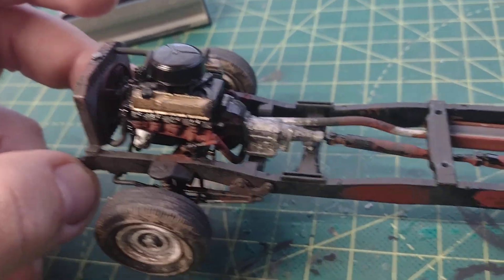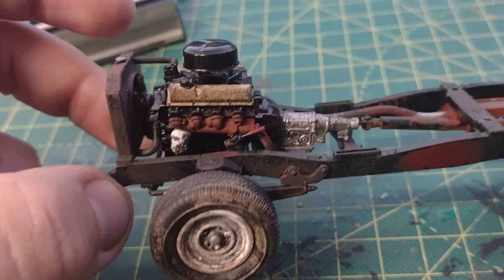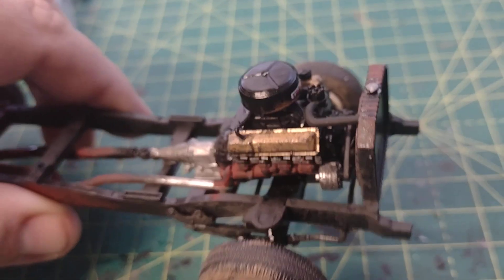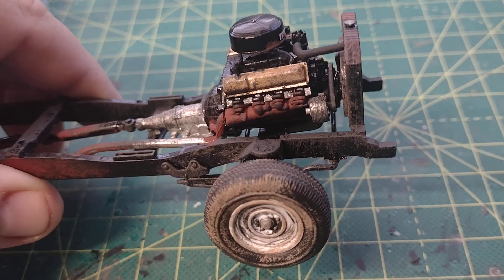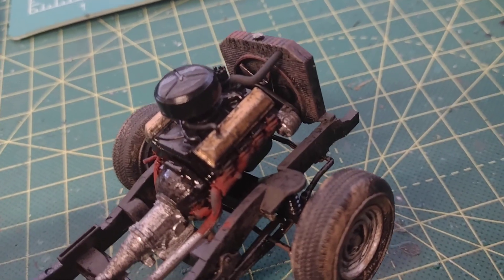The engine is in and everything looks good. You can see the extensive dirt and weathering done to the motor — the 352 engine I believe it is. It looks very realistic. Of course the radiator hoses are always a fight on these, but they're usually a fight on a lot of kits.